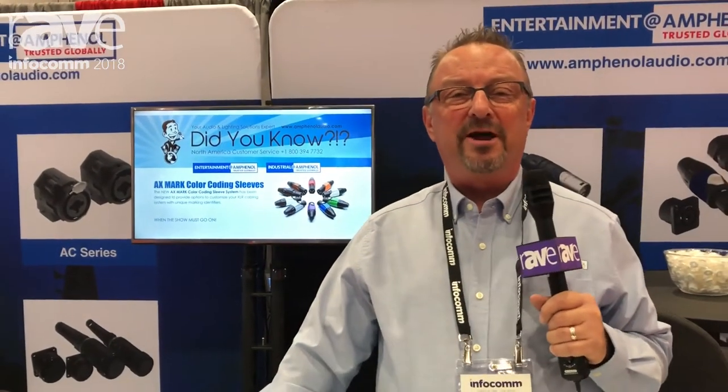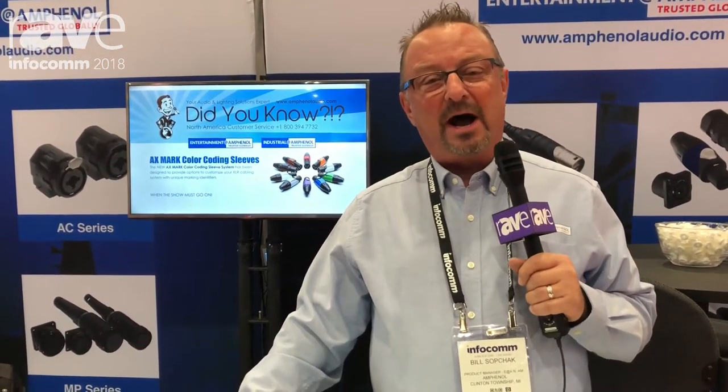Hi, I'm Bill Sopchak and I'm the product line manager for entertainment at Amphenol in North America. We're here at Infocom with Rave Pubs and we've got several new products that we're launching at the show.